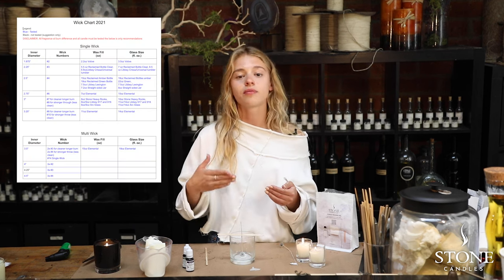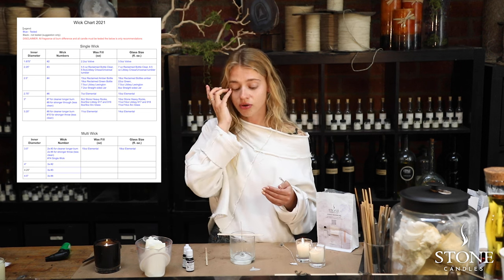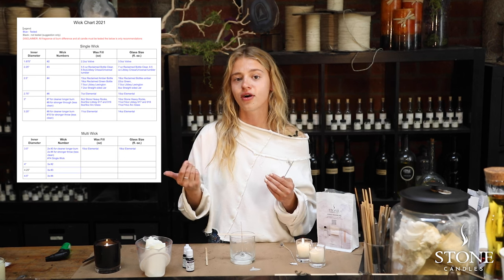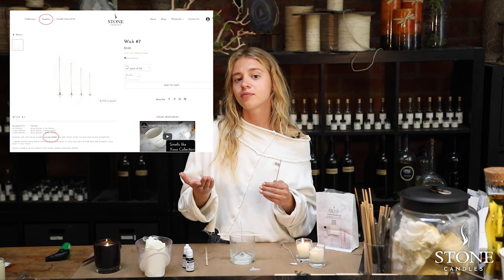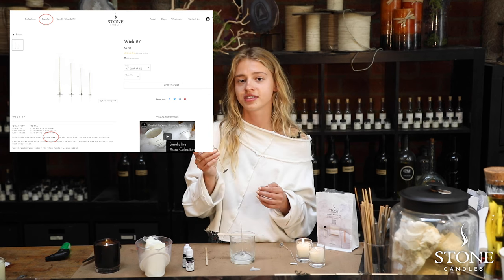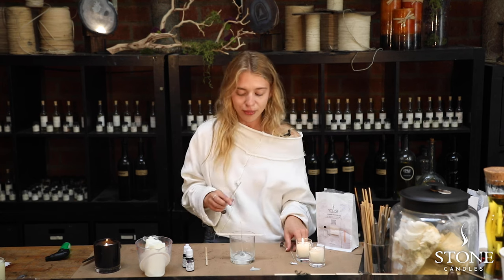We also share our wick chart with you based on our experiments here in the studio. You can check it on our website, stonecandles.com. Go to the wick product, and in the description of the product you'll find the wick chart. All you need to do is measure the vessel you're using and see what we recommend for that size.